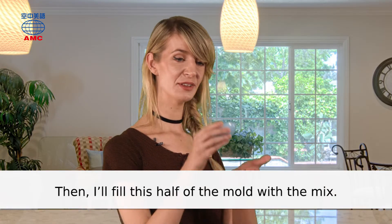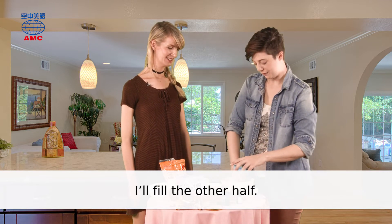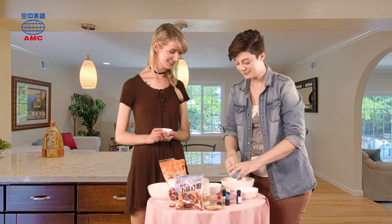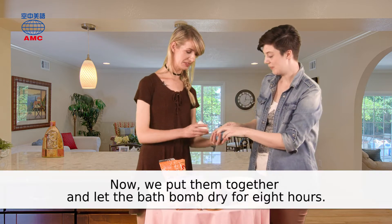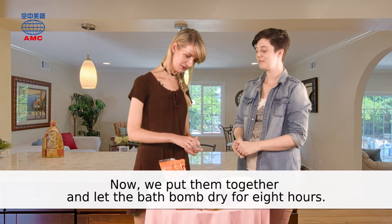Then, I'll fill this half of the mold with the mix. I'll fill the other half. Now, we put them together and let the bath bomb dry for eight hours.